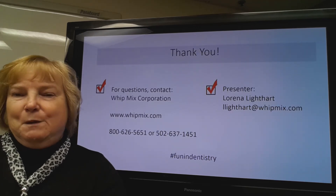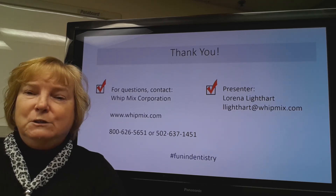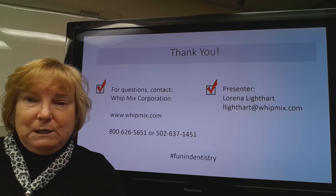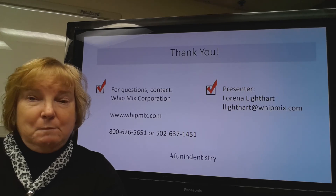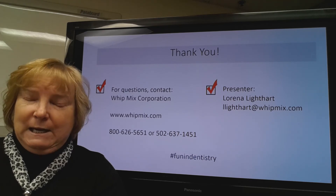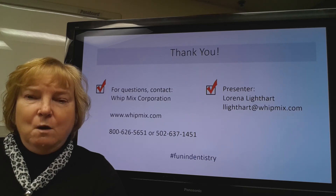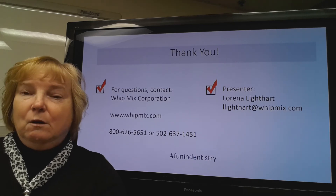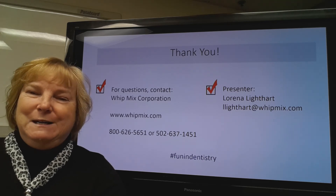Thank you very much for listening in on why bite records, face bow transfers, and semi-adjustable articulators — why to use them. If you have any additional questions, my name is Lorena Lightheart, and I can be reached at llightheart@witmex.com. We also have product information and educational videos on our website at www.witmex.com, or you can call the numbers on your screen and ask to speak to our educational or technical team members. We hope you're having fun in dentistry.